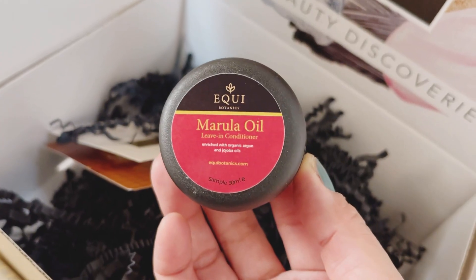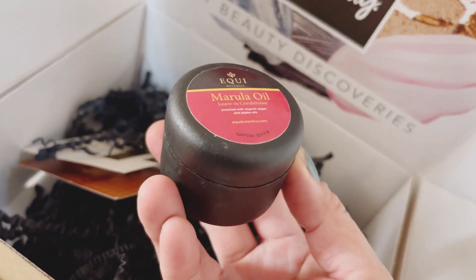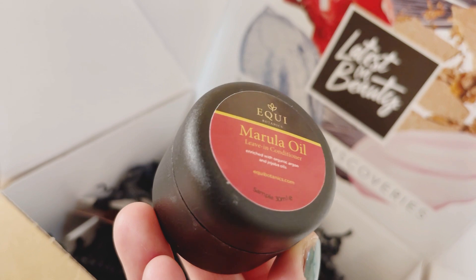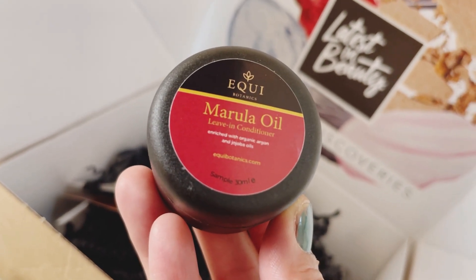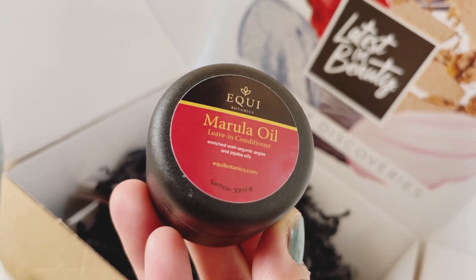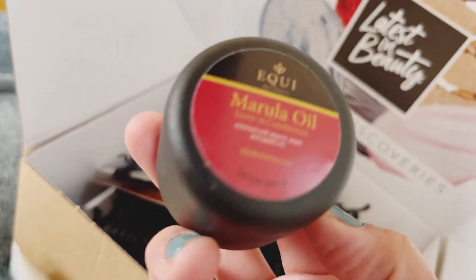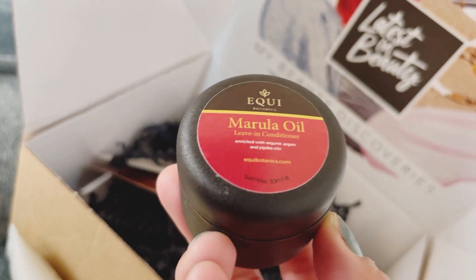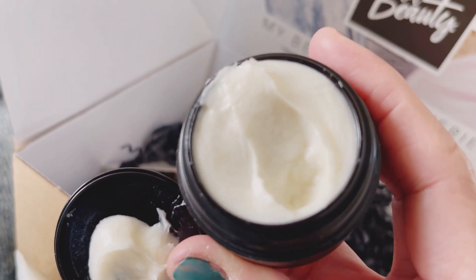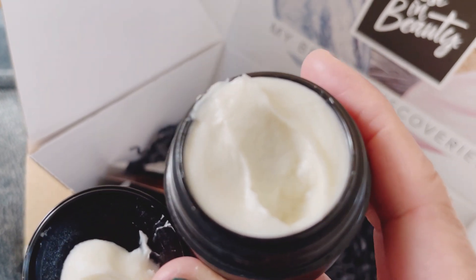My next pick is the Marula Oil Live-In Conditioner. I haven't used this one before but it looks like a good size. Let me check — it's 30ml, and it's enriched with organic argan and jojoba oils. I do a lot of hair care because my hair is on the dry side, so this kind of product appeals to me. It's quite thick in texture — I'll open it up to show you.